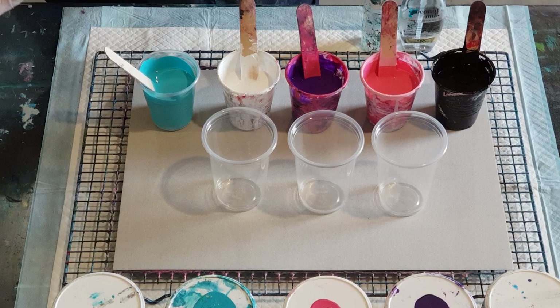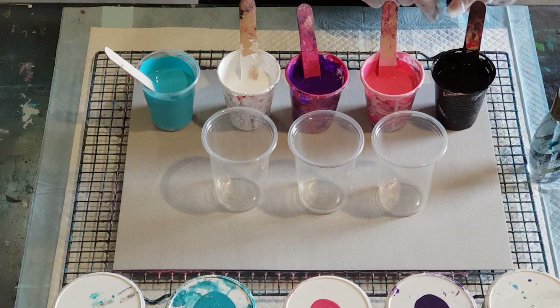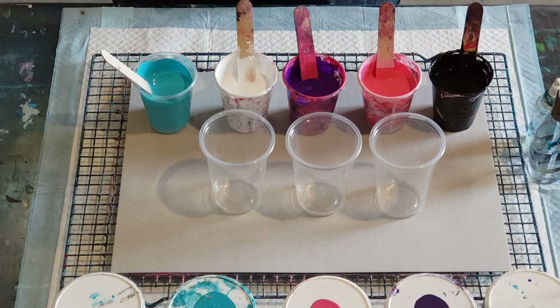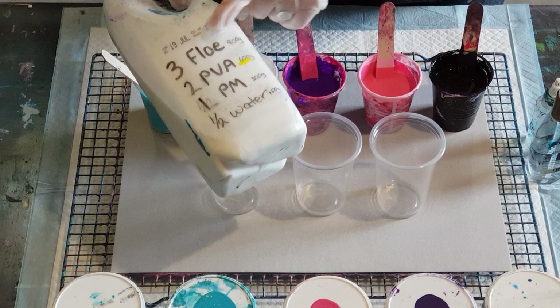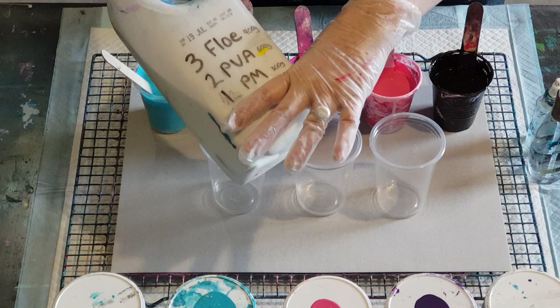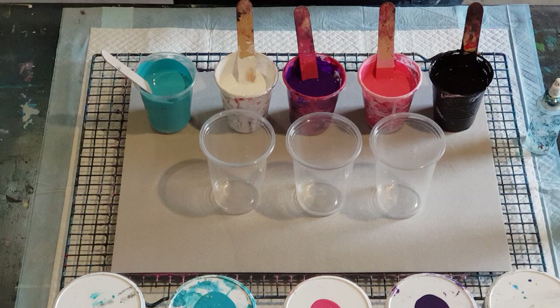G'day guys, welcome back — another continued experiment today with flip cup pours. I'm still experimenting trying to find the perfect formula. I did have a perfect formula but changed a couple of ingredients, so now I have to start over because my mixture is a little bit thinner. I'm using my homemade formula: three parts flow-trol, two parts PVA, one part pouring medium. For cells I'm using the coconut milk hair serum.